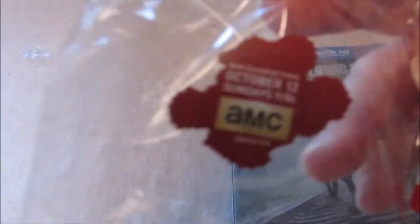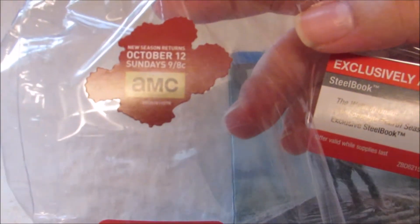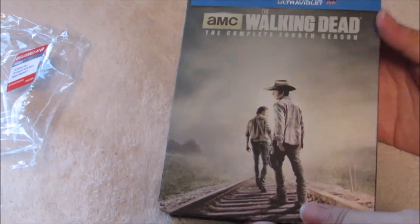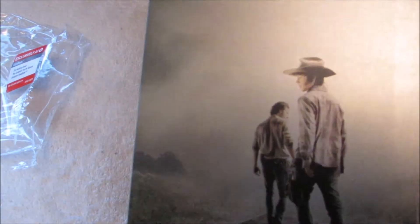If you're still wondering when the series is back, it is going to be back October 12th. So there's that, and here you go guys — this is the steelbook. This is a nice cover here. Sorry about the glare. It is a glossy-like cover — well, it's shiny, but it's more of a matte finish.